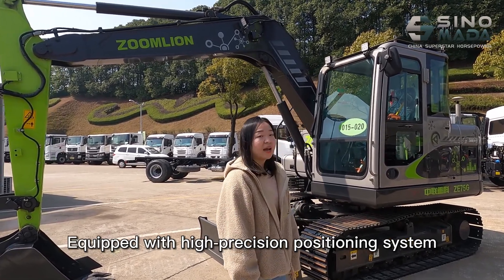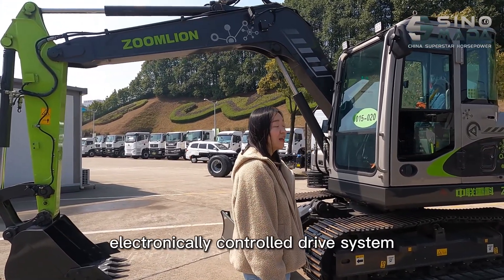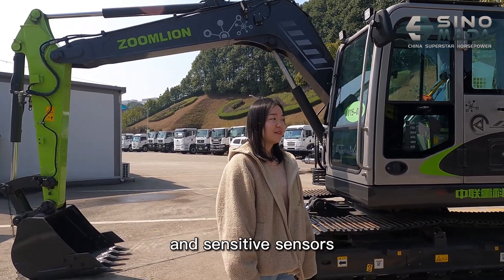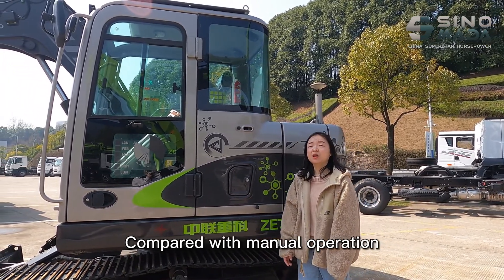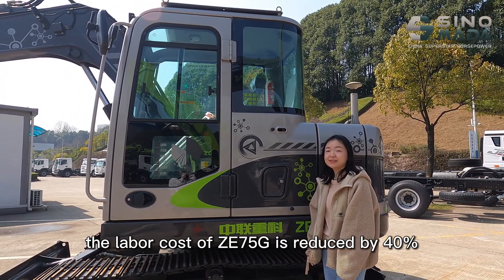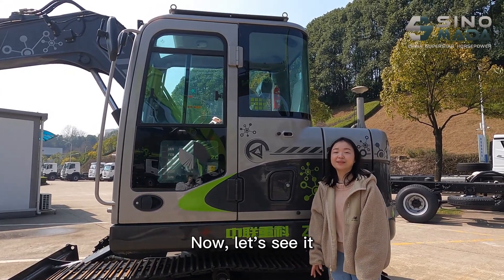Equipped with high precision positioning systems, electronically controlled drive systems, and sensitive sensors, it can complete remote scheduled tasks. Compared with manual operations, the labor cost of the Ze75G is reduced by 40%. Now let's see it.